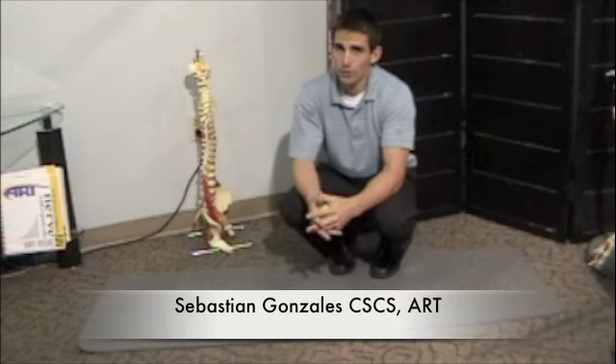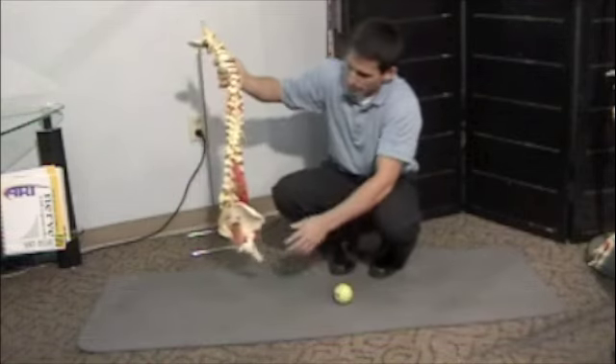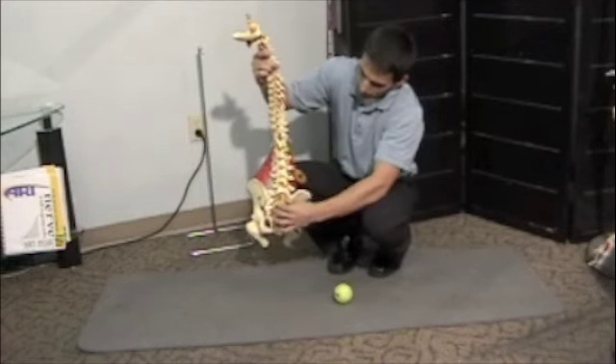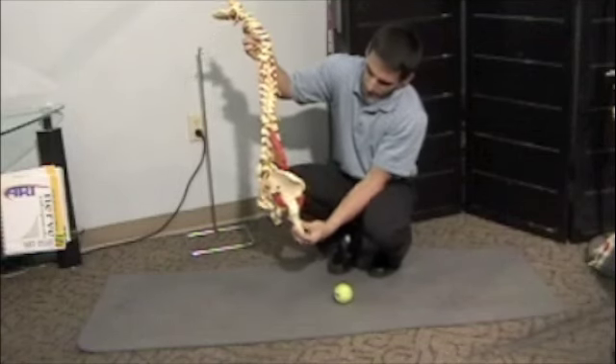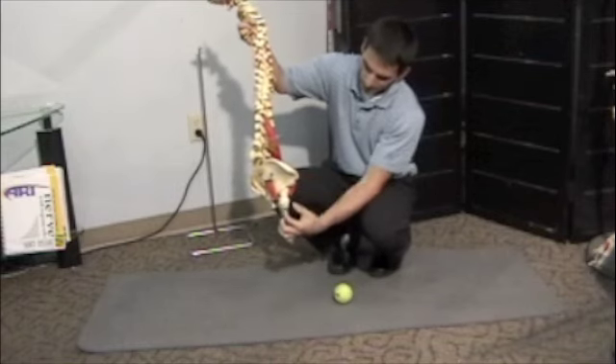This is called the gluteus medius stretch on the tennis ball. The gluteus medius is located right here on the outside of the hip. This is the back of the spine, so it's located about right here and it actually attaches to your femur. It also is in close correlation with the TFL and the IT bands.